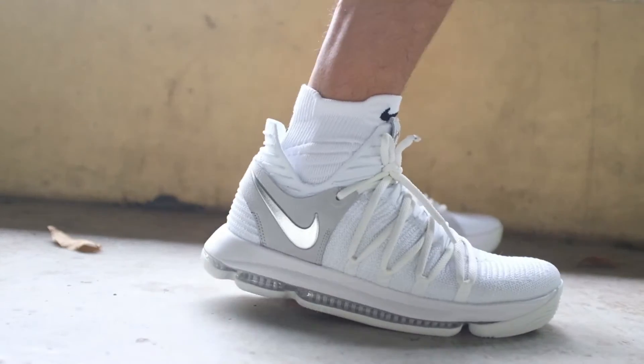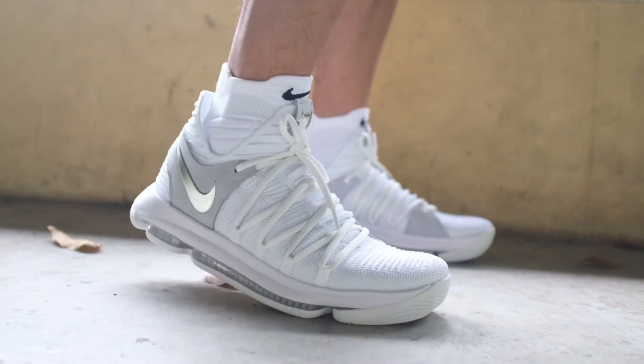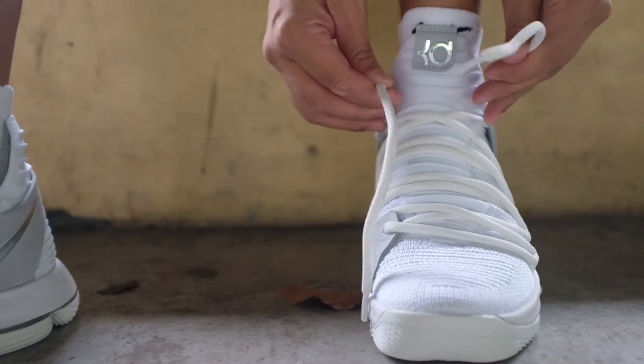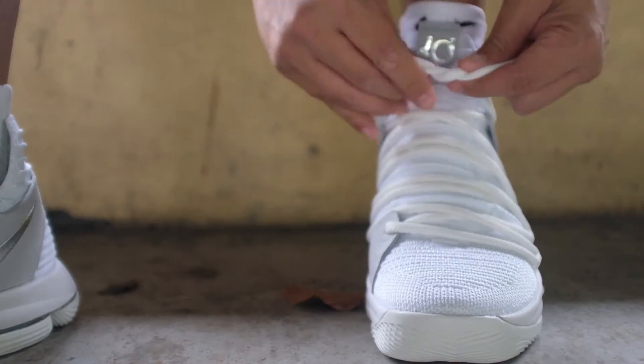The segmented area on the forefoot allows the foot to move and bend naturally, giving it a smooth transition from heel to toe. This is still one of the best cushioning setups by Nike. Just lace them up and you're good to go.